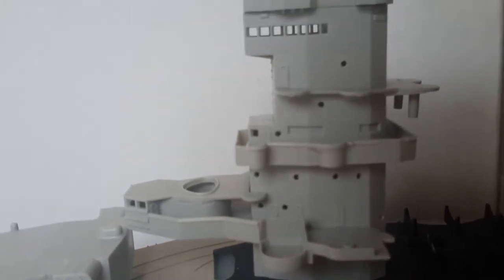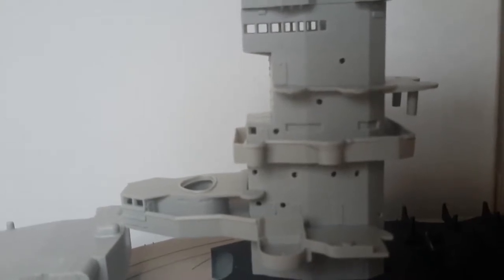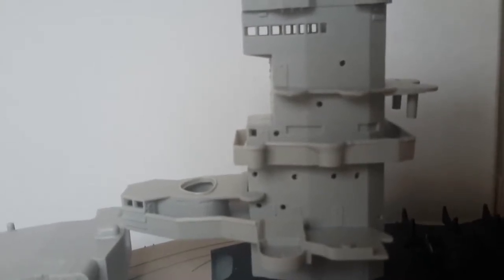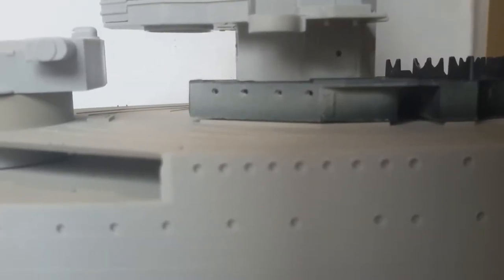I wonder if you can see that — there we go. I have drilled out all the portholes and I must admit it turned out pretty good. I'm really quite happy with that. That is preparation for my LED lights.